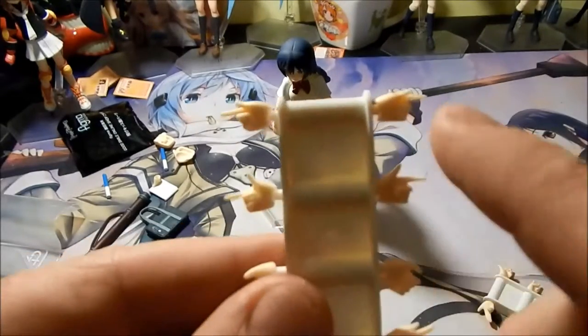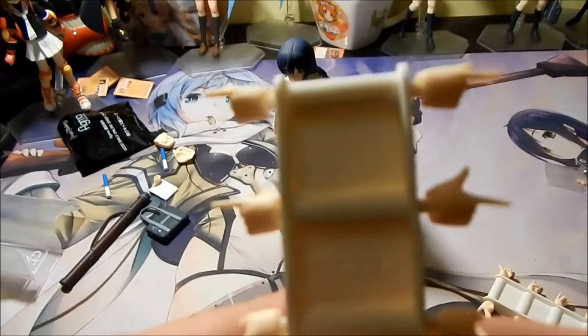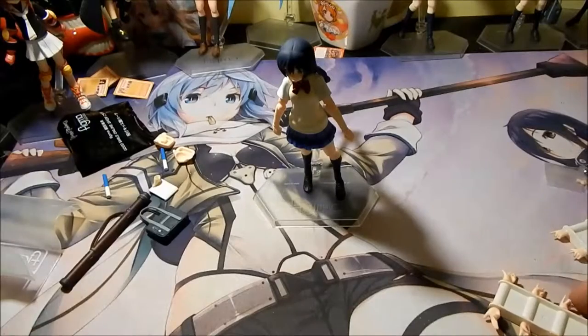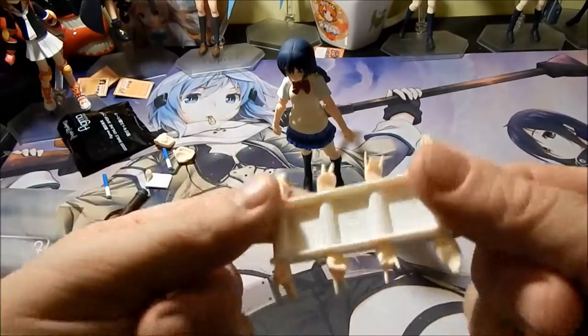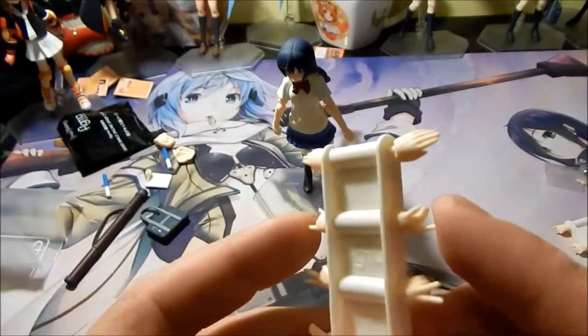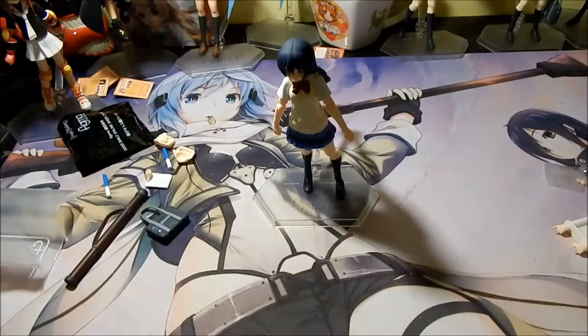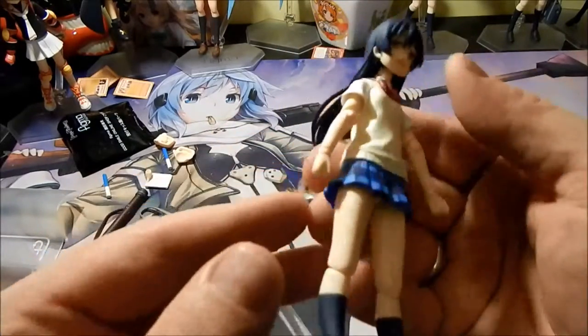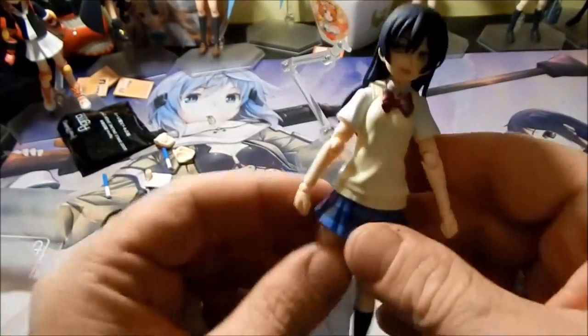— one with the thumbs up and one with the thumbs down. She also has a second set of four hands: a set of pointing hands with two fingers out instead of one, her peace signs, her rocker fingers, and a set of hands for waving. Along with having the one set of fists that she has on her hands already.